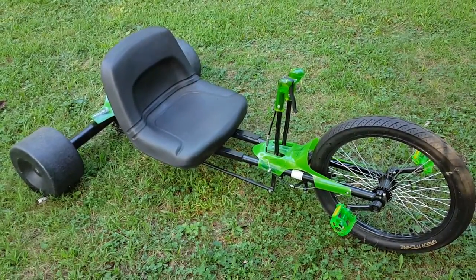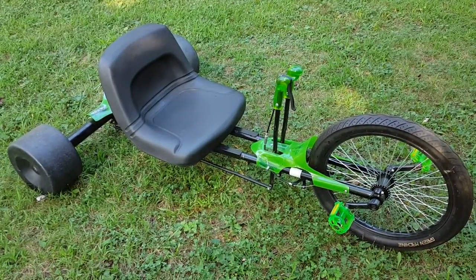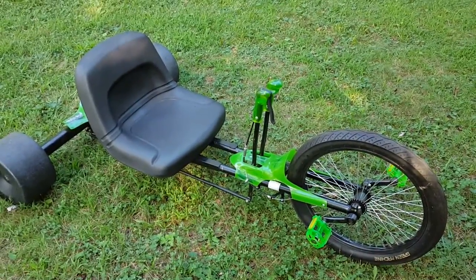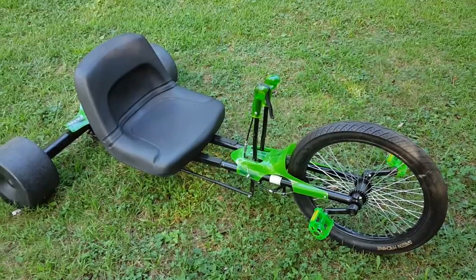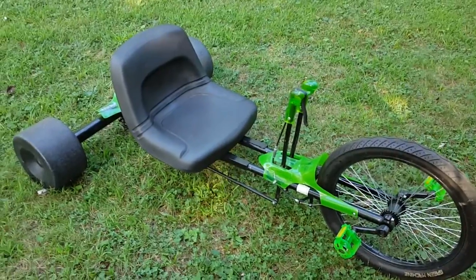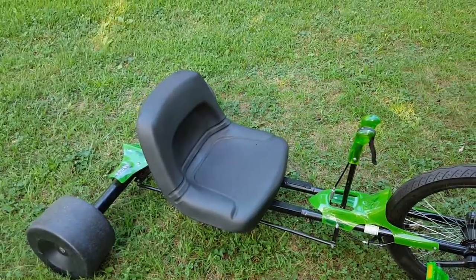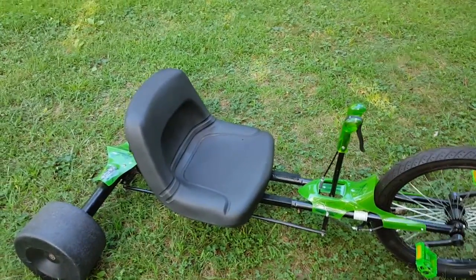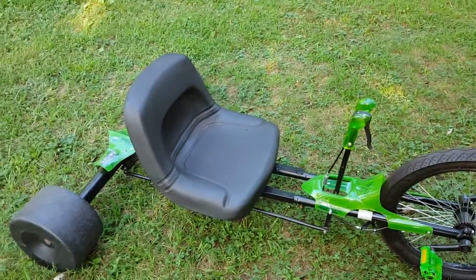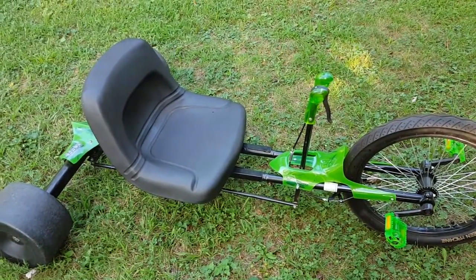This is my adult size Huffy Green Machine. I bought this at Kmart about three years ago and my intention was to make it adult size. They typically come with a little bucket seat which is too small for an adult, so I took that off and bought a tractor seat. From the seat to the pedals was too short, so I figured out that I needed to lengthen the frame about 10 inches to get the throw of the pedals right.